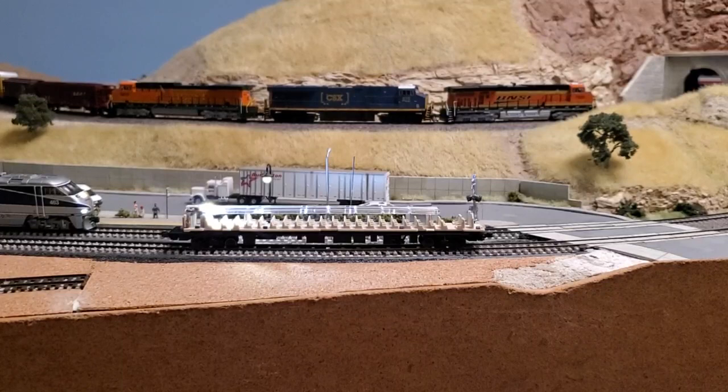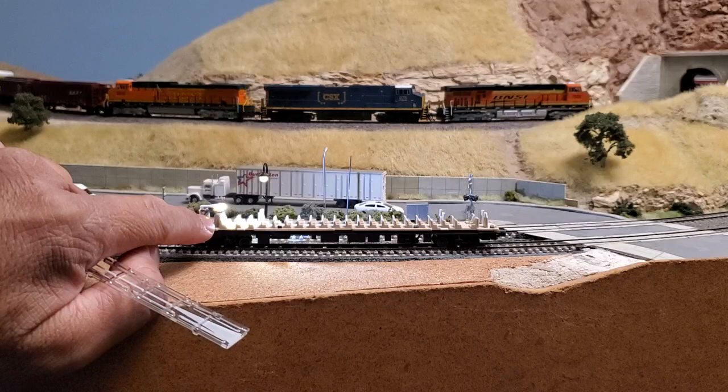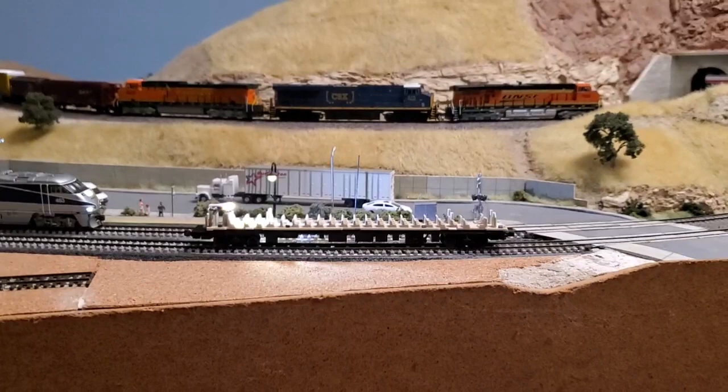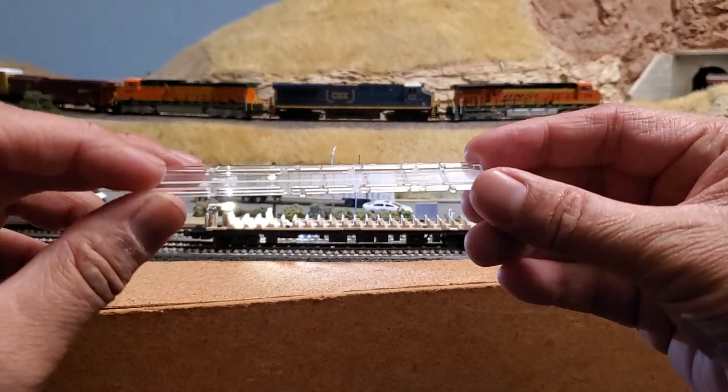This is what the car looks like with the shell off. Basically, all it is is a little LED lighting unit that touches a couple of brass contact strips that you insert, and it comes in contact with the truck contact strips. So you have one bright LED light on one side of the car, and then you have this glass piece which has a printed white lighting strip.